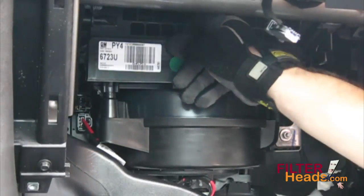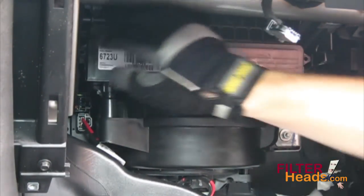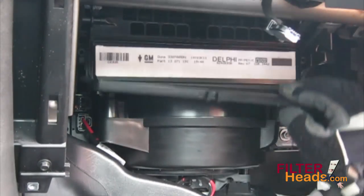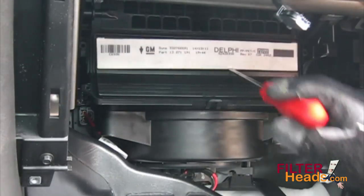Unclip the top edge and both sides of the filter cover to open it. Pull straight out on the old filter to remove it.